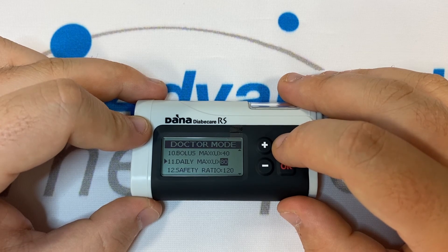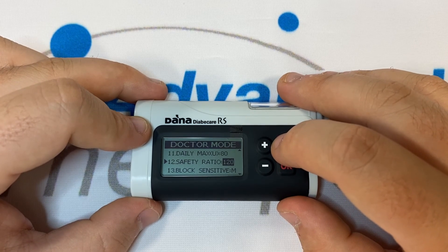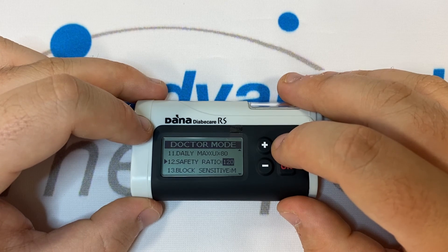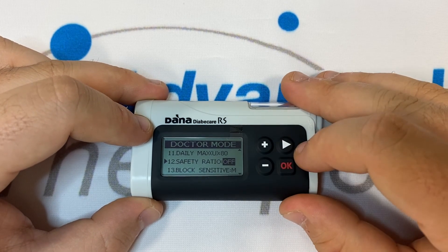Number twelve is Safety Ratio. This is a ratio you can set whereby, if you try to deliver this ratio or above the average size bolus for the last three days, the pump will alarm and suspend. For the most part, we set this to off.